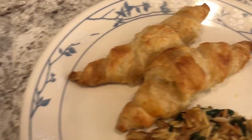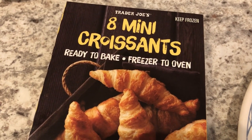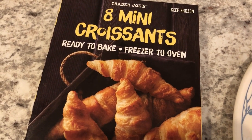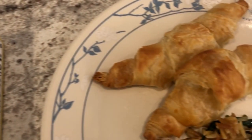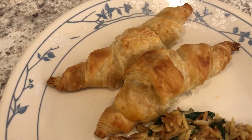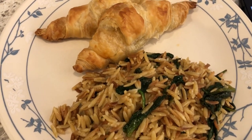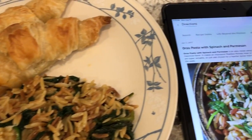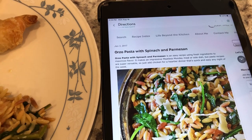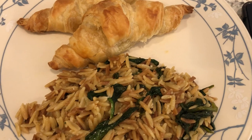I am serving it with some mini croissants that I picked up from Trader Joe's. This was my first time making them and they're really good — you don't have to defrost these at all, you just throw them on a baking sheet and they're ready to go. They are very light and flaky, absolutely delicious, and I will definitely buy these again. I'll make sure to link the video with this recipe in the description box so you guys can check it out.